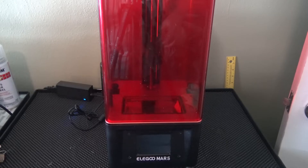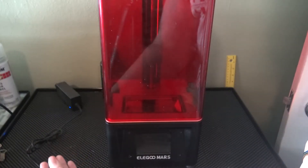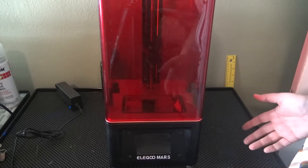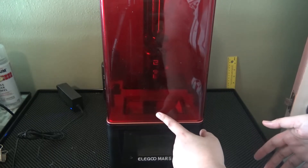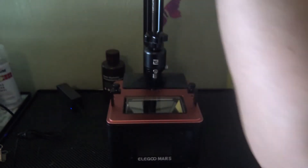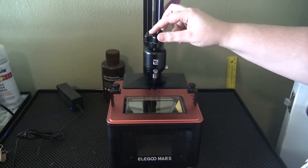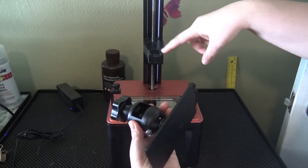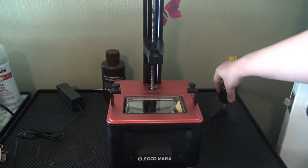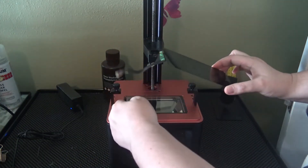I easily removed my LCD screen so I can replace it. When replacing the screen, make sure to unplug your printer first. This is the cable that plugs into the back right near your power switch — make sure it's unplugged so you don't accidentally turn it on while fixing it. Next, remove the cover, which will expose the build plate and where the LCD screen is. This is the build plate — it's what the resin sticks to as it's printing. A few spins of the knob loosens it so it's no longer gripping.